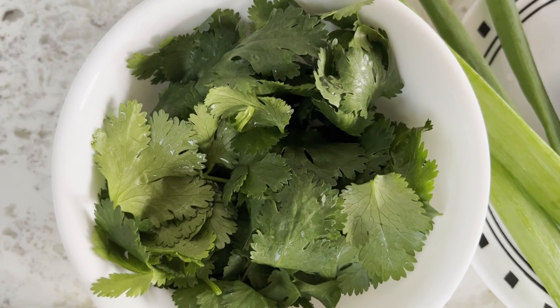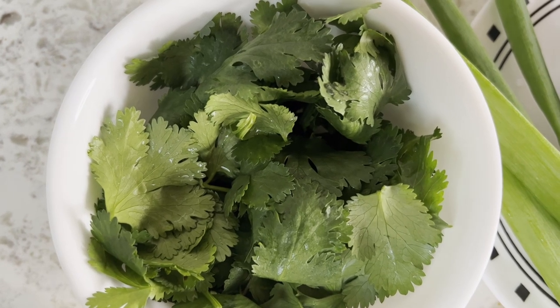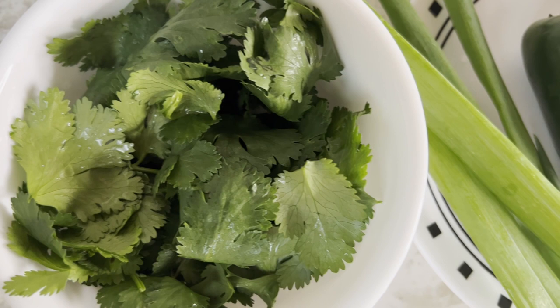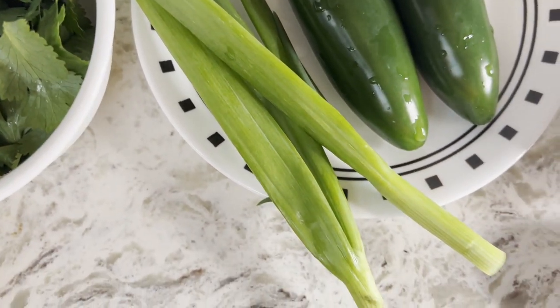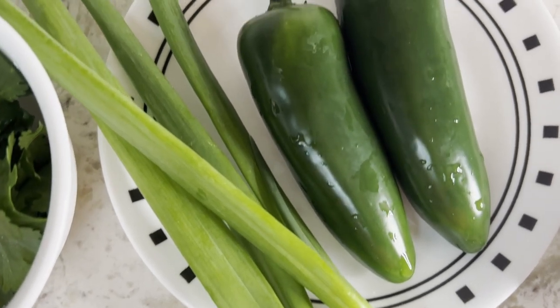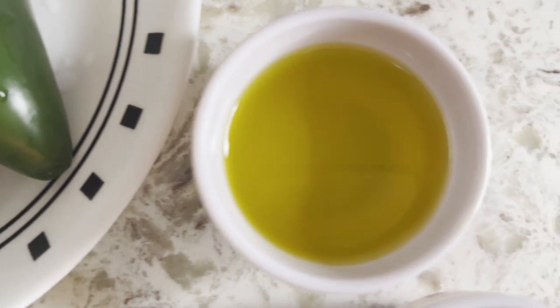Now let's make the green sauce. I have cleaned cilantro or coriander leaves — I have discarded the stems. Green onions: I am using only the green part. Jalapeños are large, so I would use just two. Olive oil.